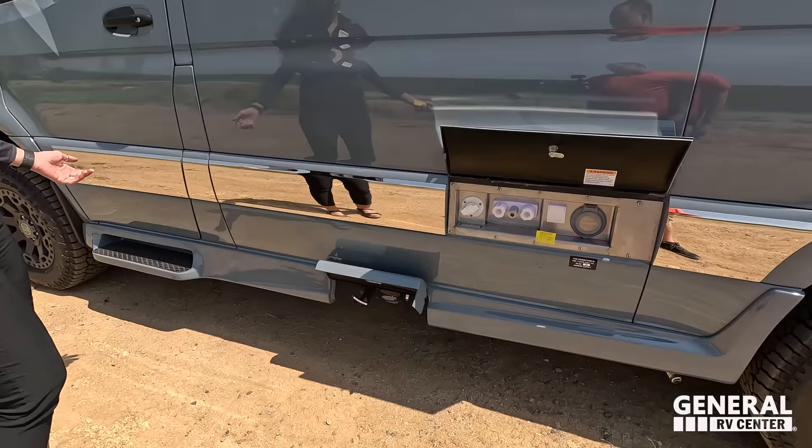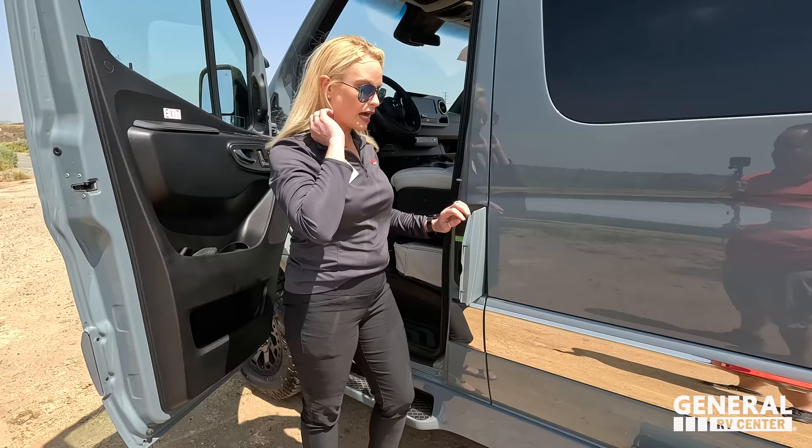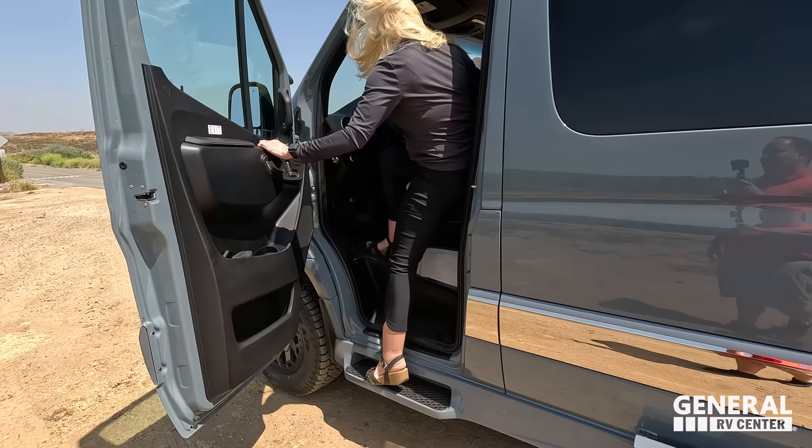Down here is a nice big step to enter, and this is also where you fill your fuel. When this door is closed it's locked, so nobody's going to steal your fuel.